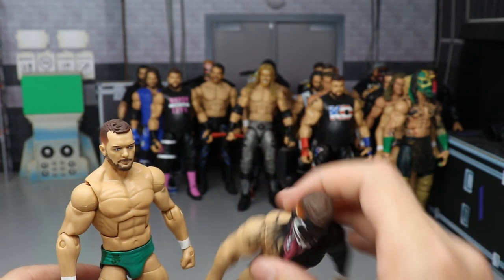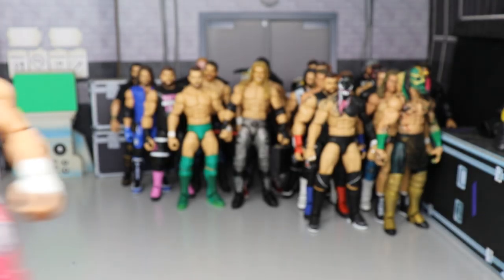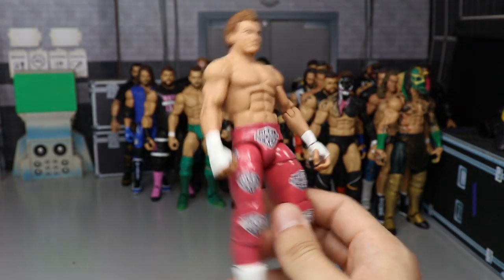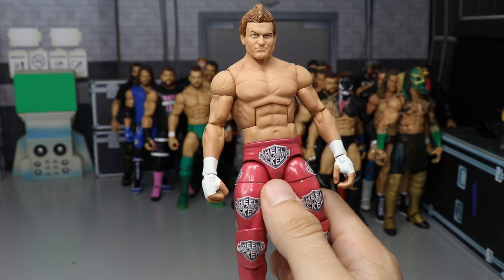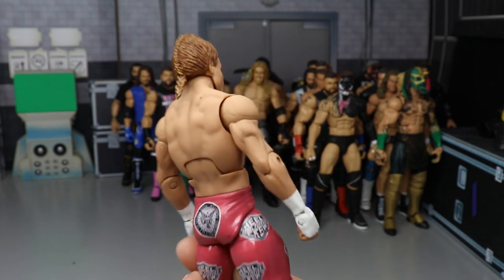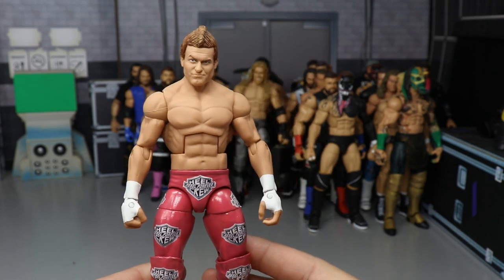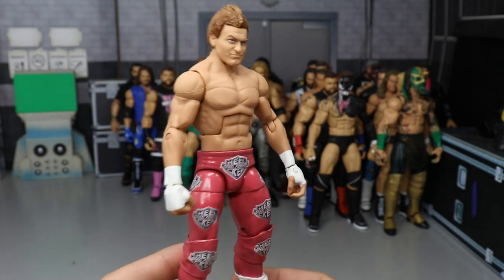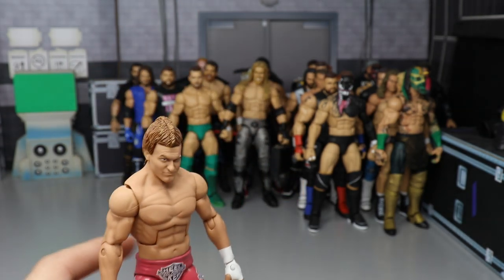Another Dolph Ziggler — Fastlane 2018. We pretty much got this exact figure, except the Elite 70's pink was brighter. This is a custom head sculpt made by Showstopper Custom Figs. There are a ton of Zigglers in this video — he's one of my favorite wrestlers — and this is another beauty from Showstopper.